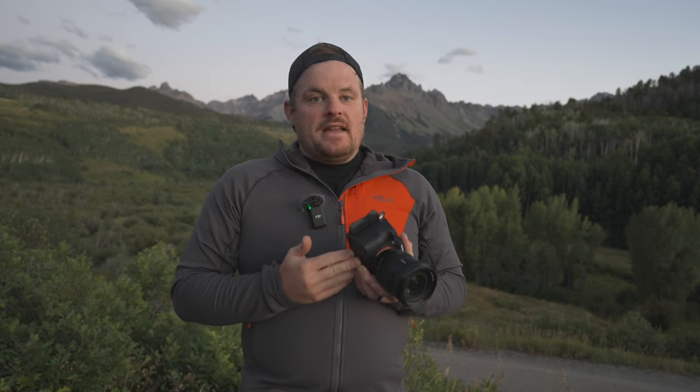On the left side of the camera, you have your mic input, headphone input, HDMI — full-size HDMI — and a USB-C. There's also a multi-interface port which I don't even know what to use for anymore. For landscape photography, the main one you're going to be using is USB-C. You also have full-size HDMI and an old flash sync port. So that was a walkthrough of the controls.